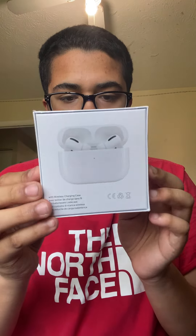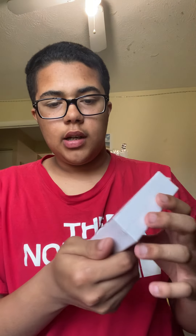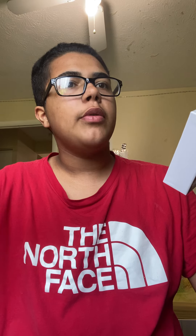Hey guys, what's back? So I got these AirPods — they're not actual AirPods, as you can see. I got these on Walmart for $15 on sale. They're practically TWS Air Pro 3s.